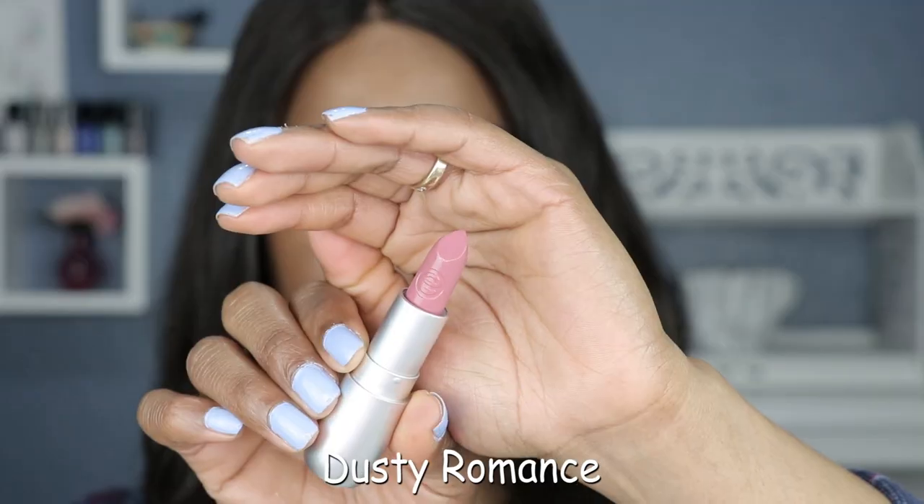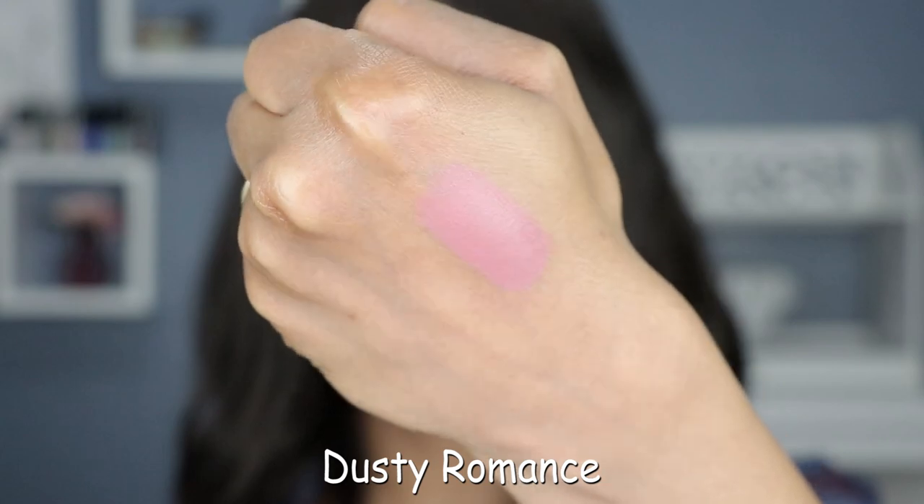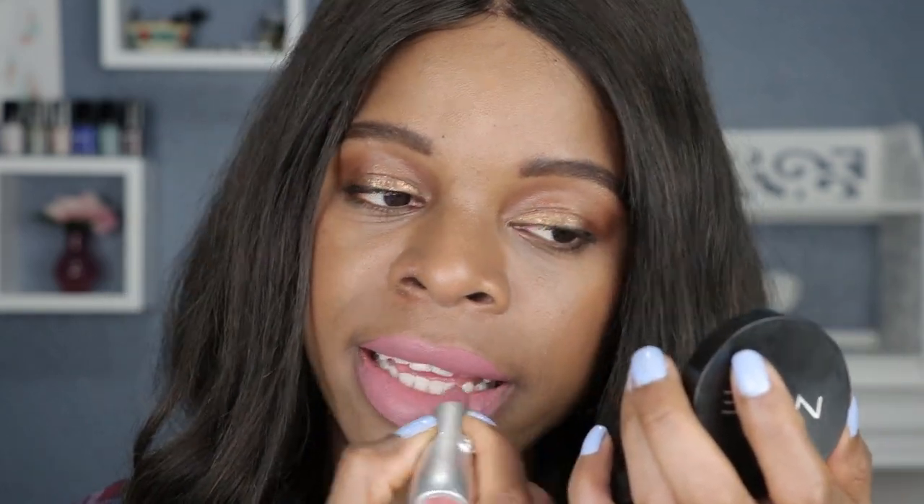Next shade up is called Dusty Romance and that is shade number three. So when I hear the word dusty romance I think about a dusty mauve or a dusty rose or dusty pink type of shade, and that's what this looks like to me. Look at the ease of application — it just glides on like butter.